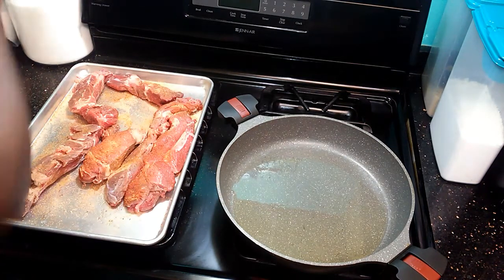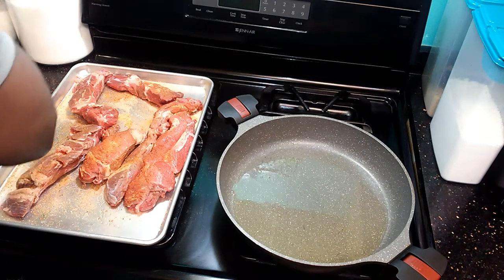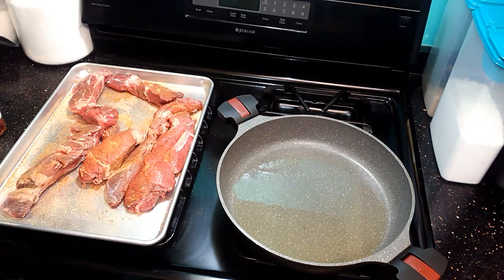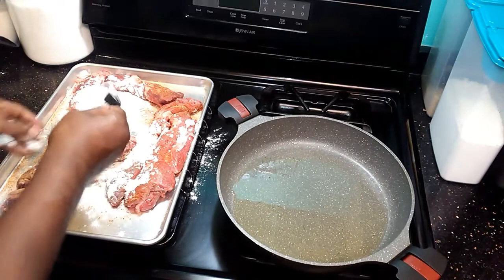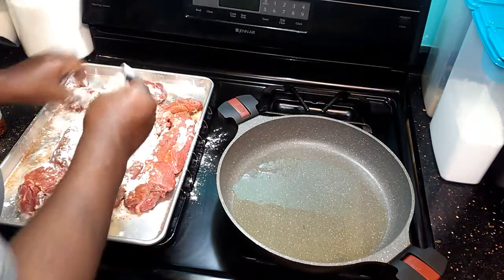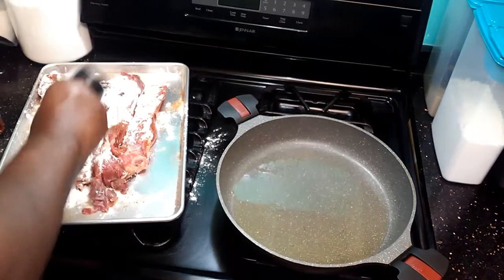It doesn't have to be an expensive crockpot — a cheap one works fine. I've got about four of them. You'll be surprised how helpful they are. Now I'm going to take some flour and coat these ribs in it — just give them a nice toss of flour.